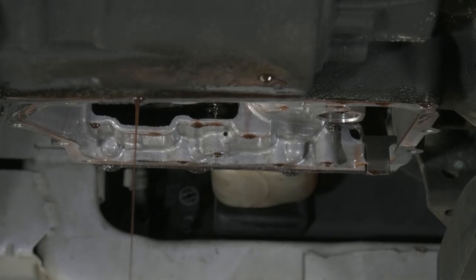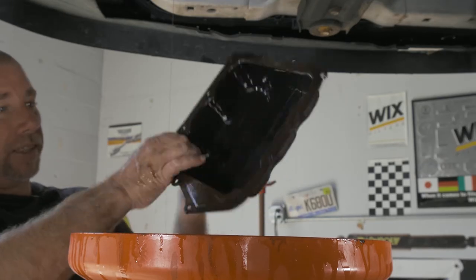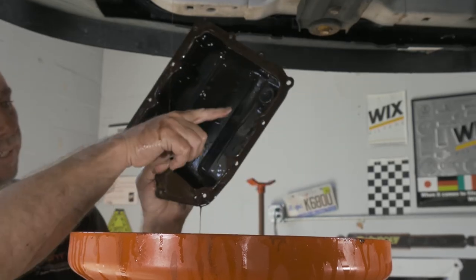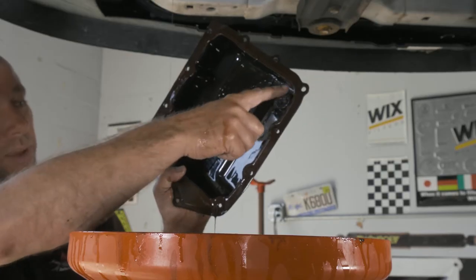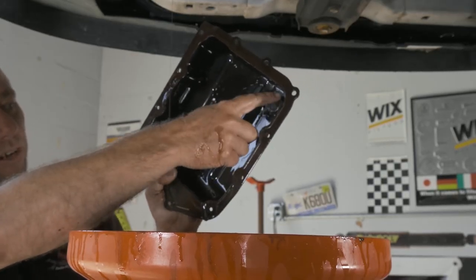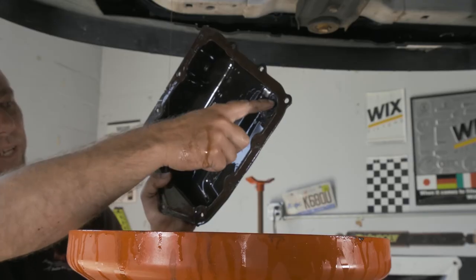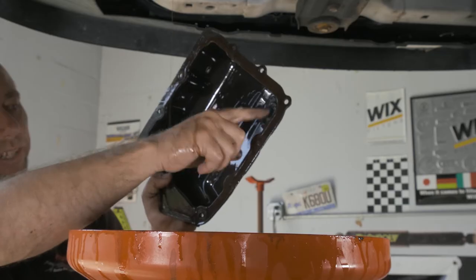We'll give this a few minutes to keep draining out, and go ahead and take care of our pan and get it all cleaned up. Inside the pan, one of the things we want to clean up and inspect: there's a magnet. This is going to catch all of our metal. There's always going to be something on it — we just want to look for big parts, which would indicate transmission failure.